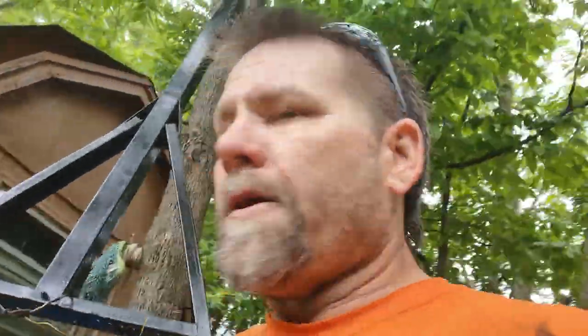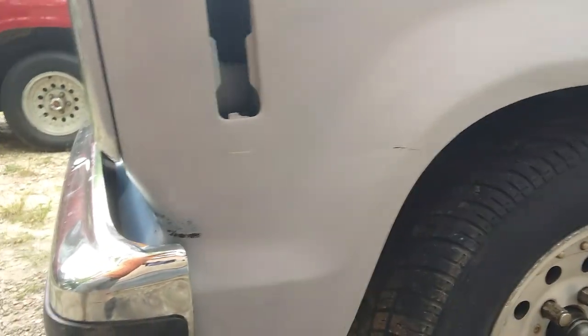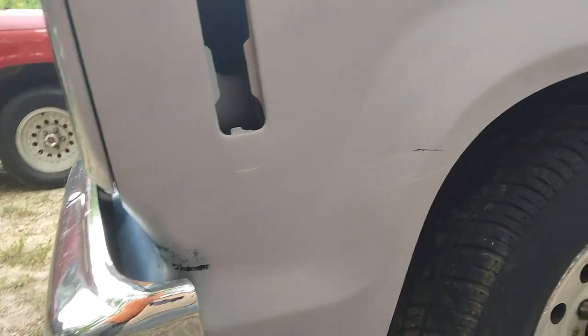Gang stalkers - anybody want to talk about gang stalkers? They're everywhere. Notice today another dent in my fender - a dent and a scratch. A fender that didn't have a dent on it, a perfect fender - all I had to do was scuff it and shoot it when I was ready to paint. And it's always right on the body line so it'll be harder to fix. Mason cleaned the area yesterday but yeah, another dent in my beautiful truck.